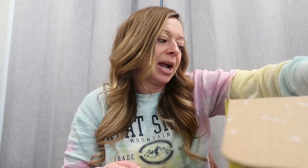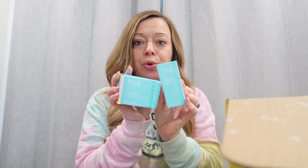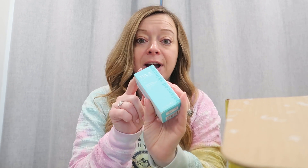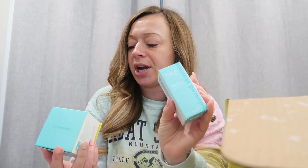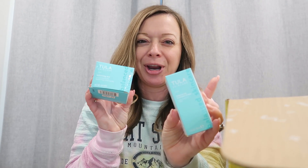For number two, I could not decide between two things, so I actually added on for $15 more — which I do sometimes because it's completely worth it. I picked both of the Tula products. The one I picked as my main one was their vitamin C drops, valued at about $56. And then this is their pH balancing toner pads, maybe $38, but I got the extra product for only $15. Completely worth it.